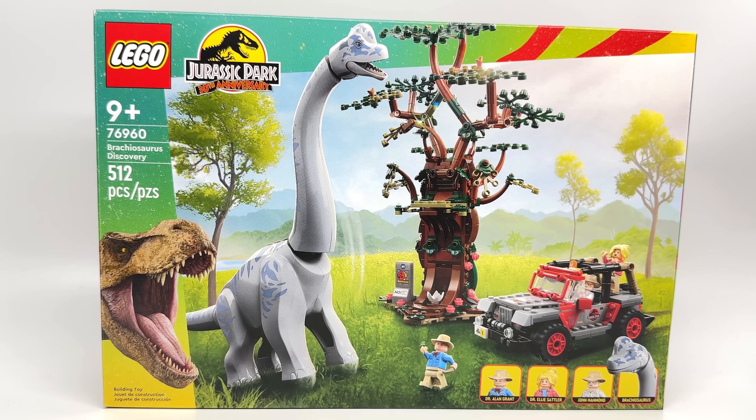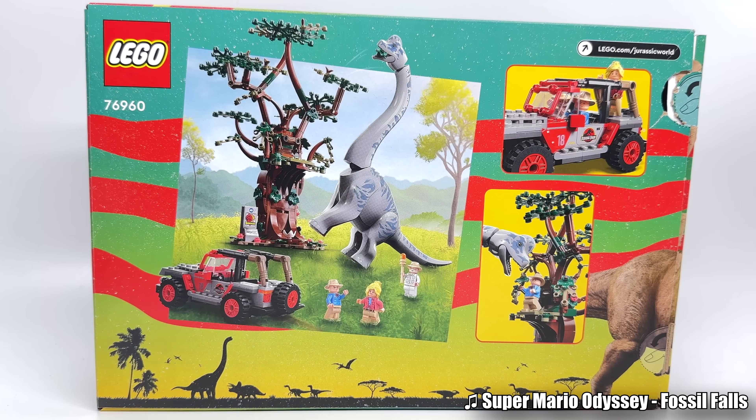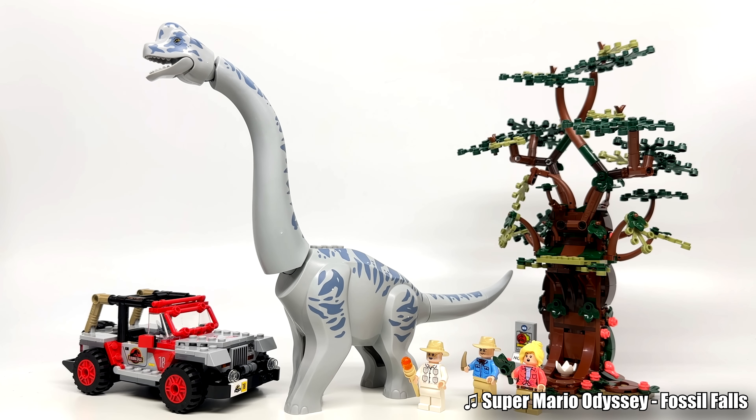Hello, Just2Good here with the LEGO Jurassic Park 30th Anniversary Set Review, the Brachiosaurus Discovery. Retailing for $80 in the United States with 512 pieces, 3 minifigures, and 1 dino. This releases June 1st worldwide. Thanks to Tyler from Lifebricks on YouTube for getting this for me early — check him out.